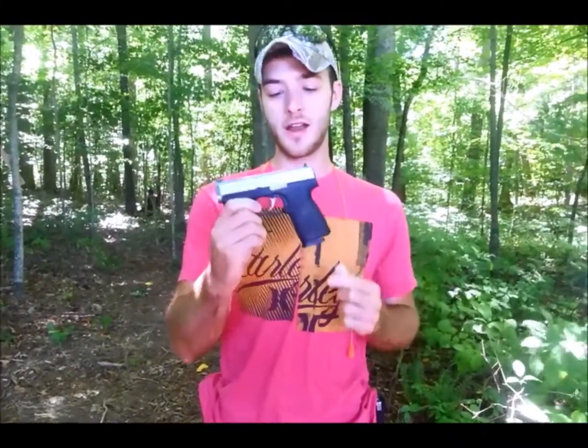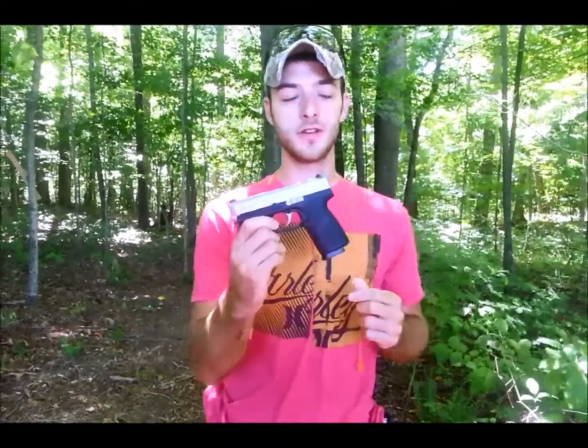What's going on guys? We're out here today with a cool little gun. It's a Kahr CW9 — a gun that my girlfriend got me for our anniversary a couple months ago. We've been having some fun with it, shooting it, plinking with it a little bit.